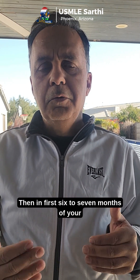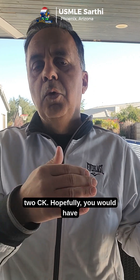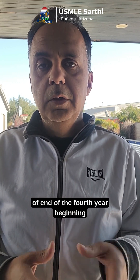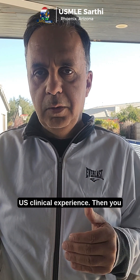In the first six to seven months of your internship, you should be done with your Step 2 CK. Hopefully, you would have applied for electives as part of the end of fourth year and beginning of internship, so you can do at least three months of US clinical experience.